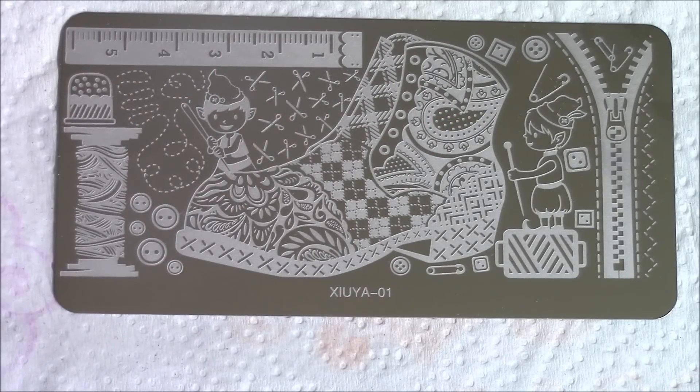I believe this is the stamp that Susie sent me, though I'm not sure. Sometimes these things are hard to keep clean. I'm going to use the pink side so you can see the image a little better. Here is the pink rubber stamper.